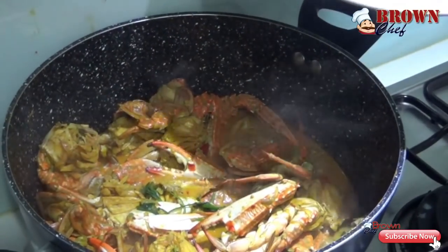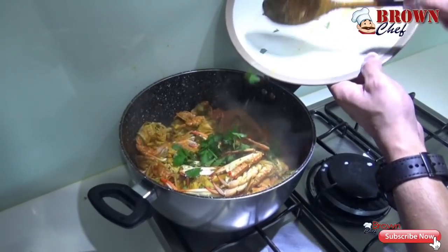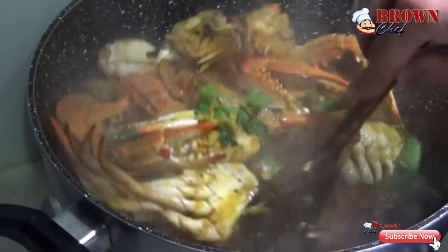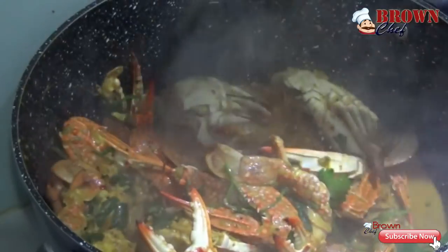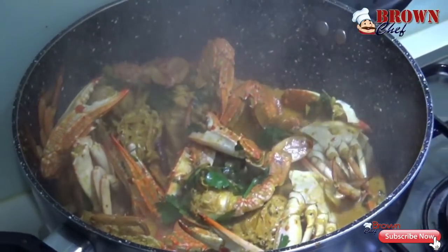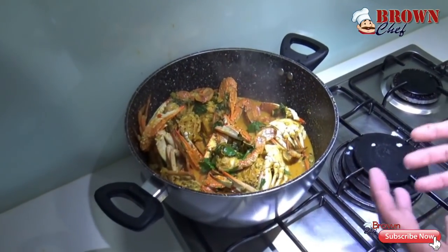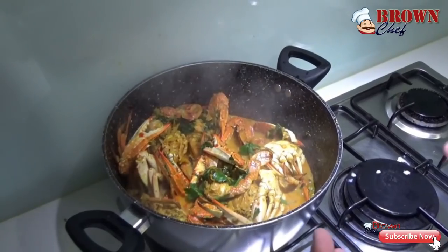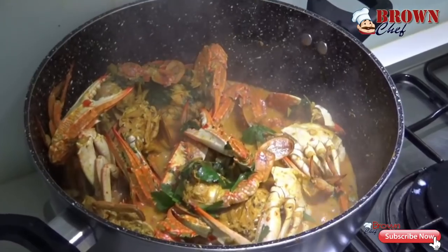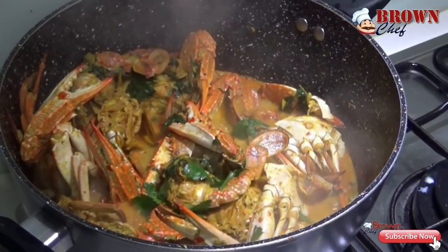After you add the coconut milk, do not cover the pot. This is the time to taste it for salt and pepper. Keep stirring so every piece cooks evenly. The smell of the crab and spices mixed together is so amazing. The parsley is optional — if you can't find it, you can use coriander leaves instead for a different taste and color. After adding coconut milk, cook for another five minutes and then it is ready to serve.